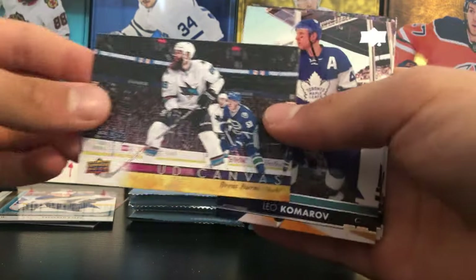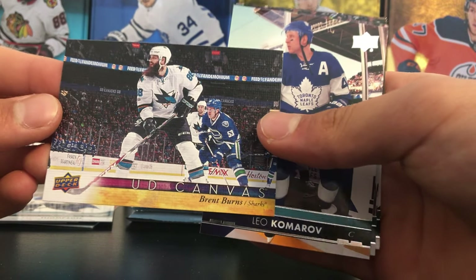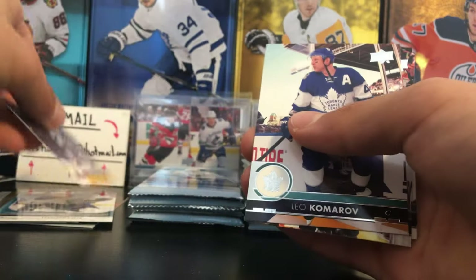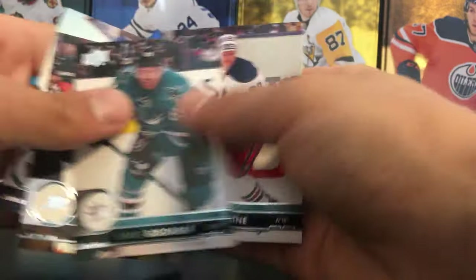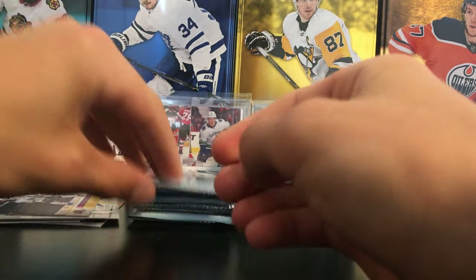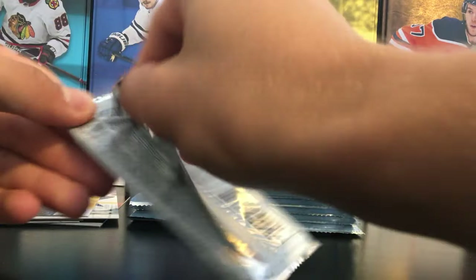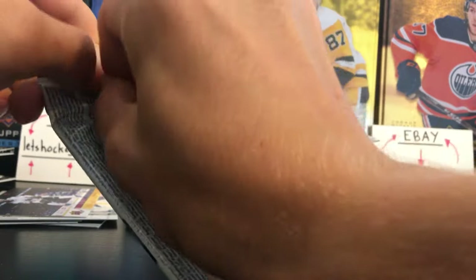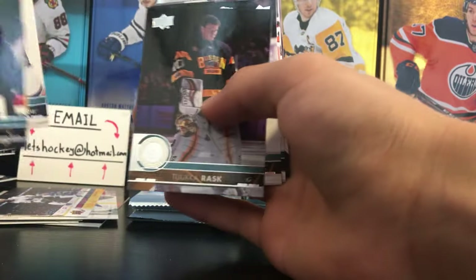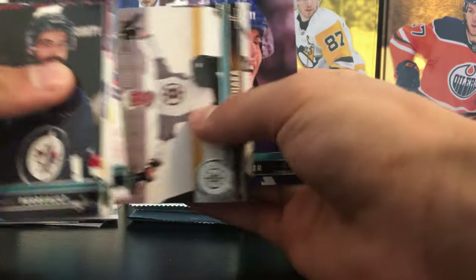A UD Canvas — first UD Canvas. I think we're supposed to have four but I'm not sure. Brent Burns UD Canvas. Patrick Laine there — I pulled an auto of him, that was probably the best card I ever pulled on this channel, about $80 market value. All base pack for that one.